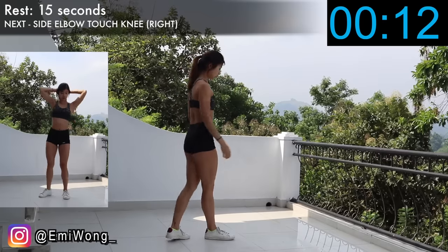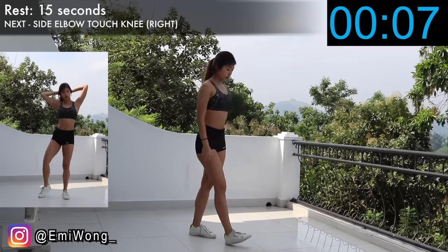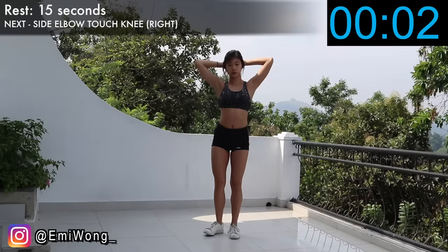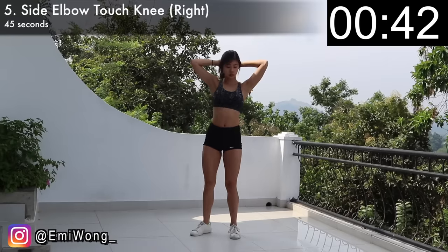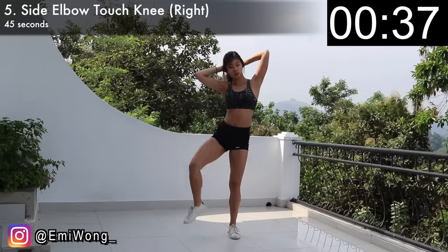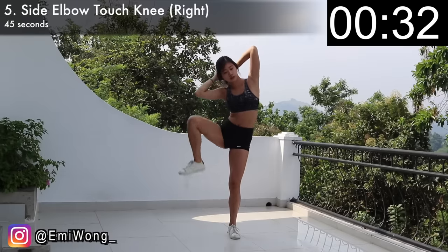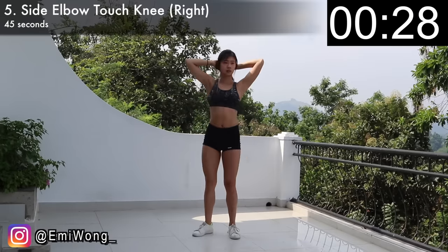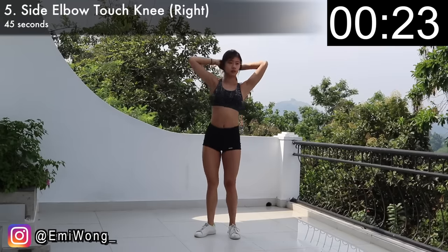Another one down! Fifth is the side elbow touch knee — this time we'll first work on the right side. The starting position is the same as the second exercise. Stand up tall with hands behind your head, but this time raise your right knee to the side as you bend your body also to the right, to try to touch your right elbow with your right knee. You are squeezing your right obliques — the right side of the abs — really hard. This is one rep. Repeat for 45 seconds. Keep breathing and crunching the abs. Let's go for the burn!